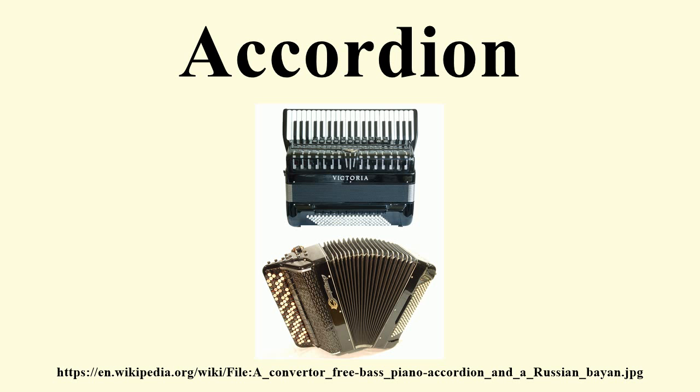Various free bass systems provide greater access to playing melodies on the left-hand manual and forming one's own chords; these are often chosen for playing jazz and classical music. Some models can convert between free bass and Stradella bass — this is called converter bass. Inside the accordion are the reeds that generate the instrument's tones, organized in different sounding ranks which can be further combined into registers producing differing timbres. Each register stop produces a separate sound timbre.